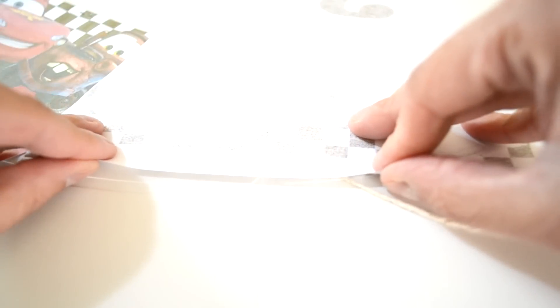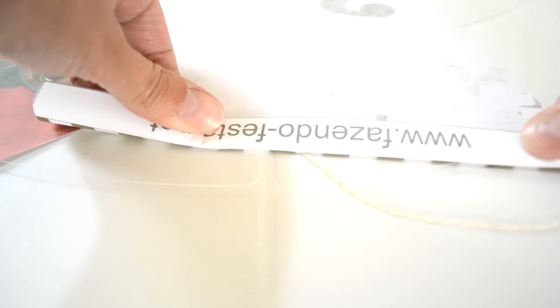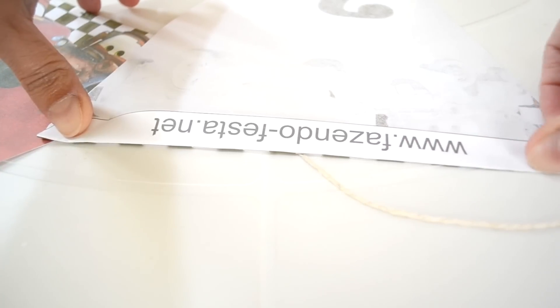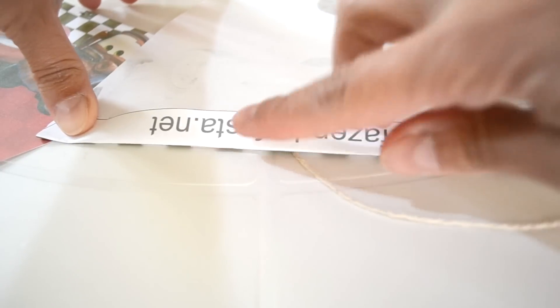If you want to use glue, that's fine too. But I prefer the stapler because it's more secure — I know it won't fall — and it's much faster and more practical. So let's go! It's super easy, no secret at all. You just fold here — see? — folding this whole part. Then you align it, check everything is straight along the line.